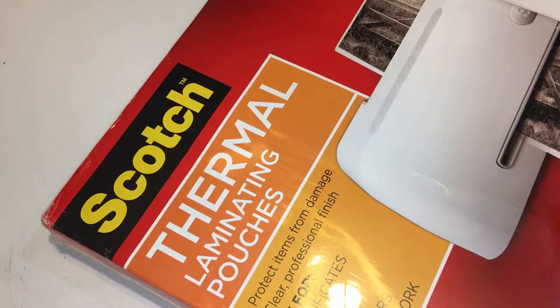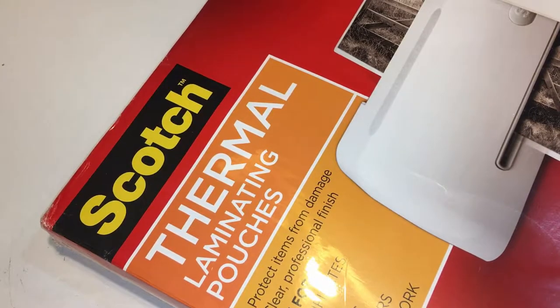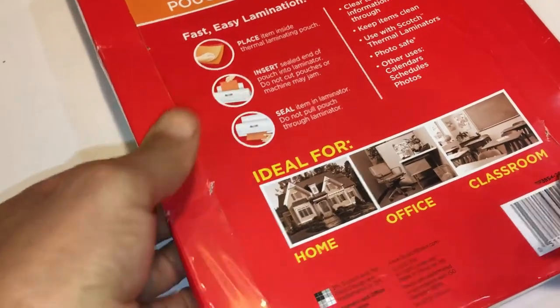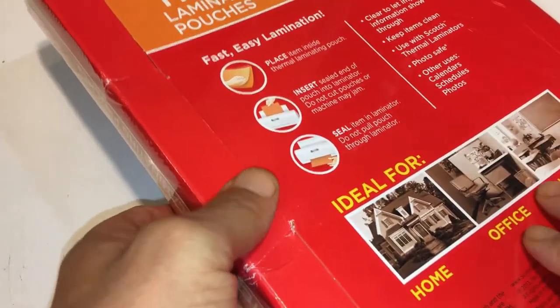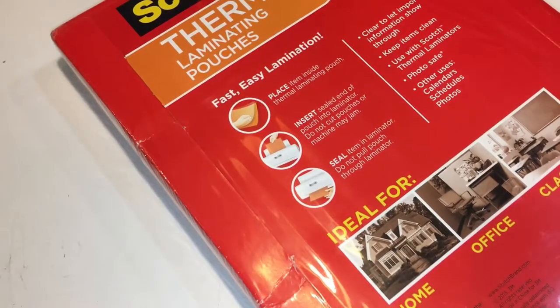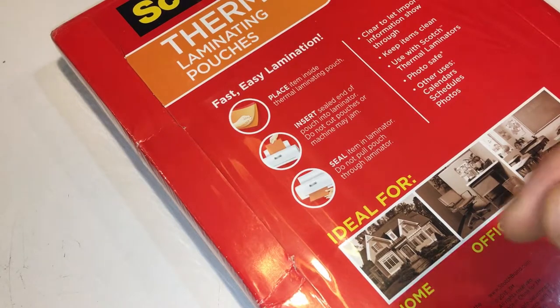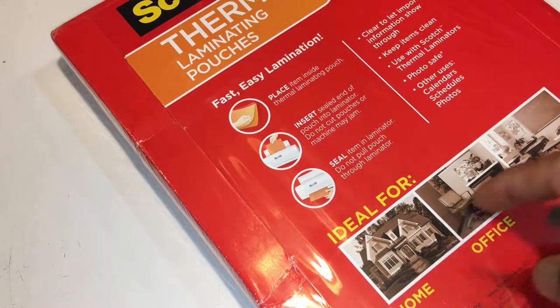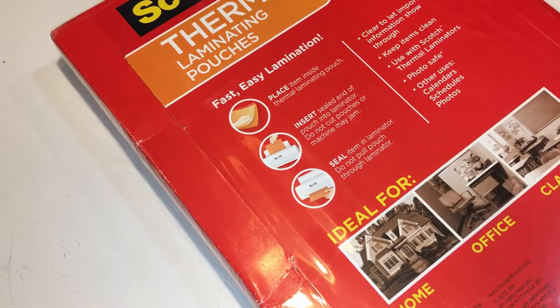I just got this laminating pouch used for my laminating machine. I like this Scotch version. I tried a no-name brand — very low price — but it was not worth it. When you put it through the machine to heat it up and bind the plastic to the photo or whatever you're trying to laminate, they used to peel off after a little while. These work really well.